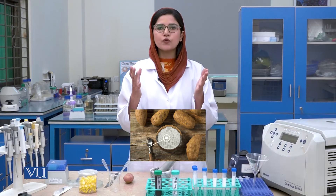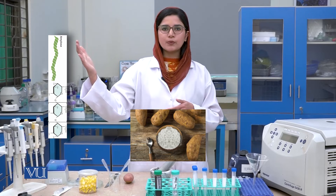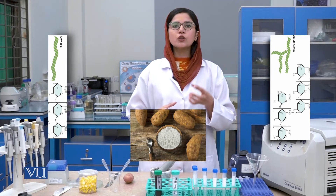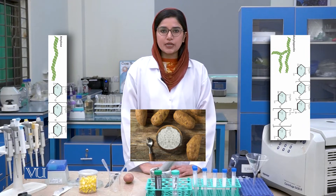Today we will perform one of the experiments of biochemistry. Our experiment is the isolation of amylose and amylopectin from starch. Starch is the polymer of glucose that is mainly found in plants and is used as a source of energy by human beings. Starch is mainly composed of two main polymers: amylose, which is an unbranched polymer, and amylopectin, which is a branched polymer. Both of these polymers make up the starch and are mainly found in potatoes, so we will perform our experiment by using potato as a source of starch.